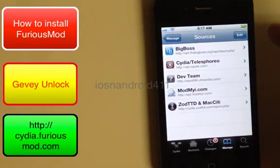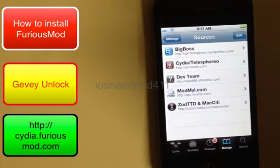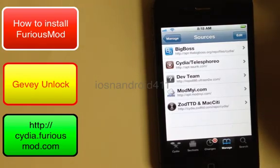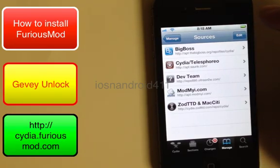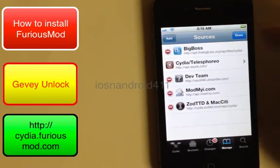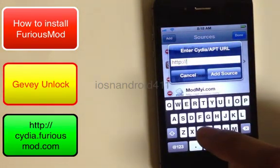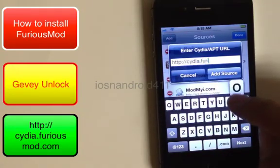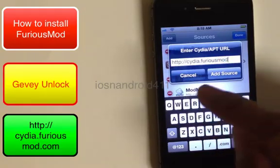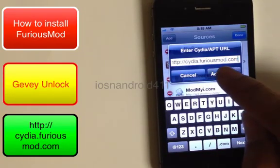Here we want to add the source for FuriousMod. This tutorial is for the Gevi Ultra S chip — there are different chips and different sources, but for this tutorial we're using the Gevi Ultra S. You can get those from eBay, Apple and Berry, or a local phone shop. Go to Edit, Add, and enter: cydia.furiousmod.com, then tap Add Source.